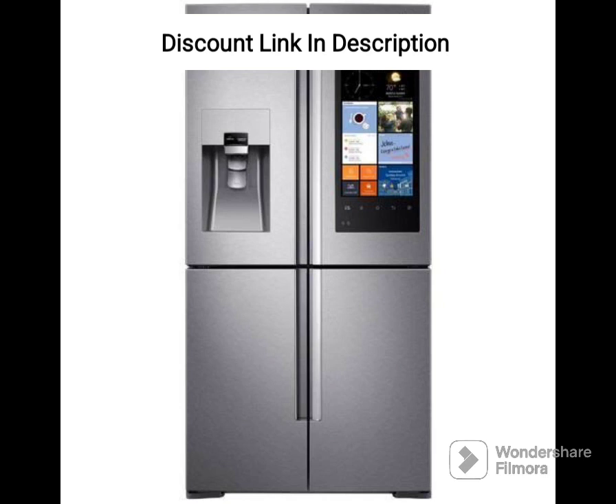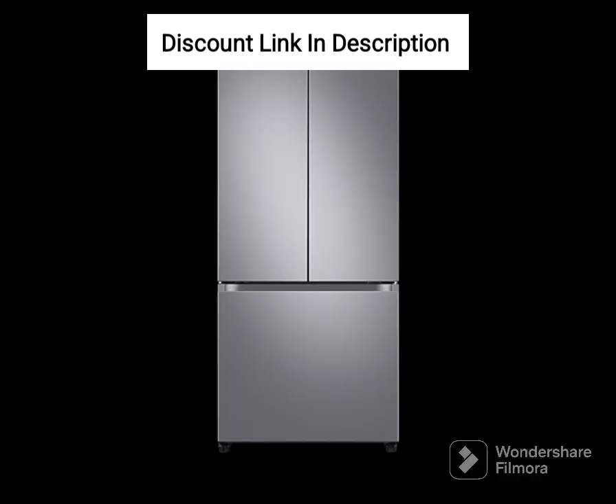Convertible 5-in-1 modes. The 5-in-1 convertible modes allow you to use the refrigerator in different ways, depending on your needs. You can convert the freezer into a fridge, turn off the freezer to save energy, or switch off the fridge to clean it. The modes provide flexibility and convenience.